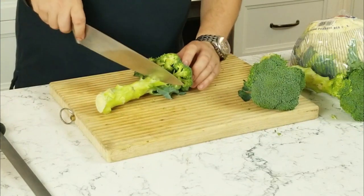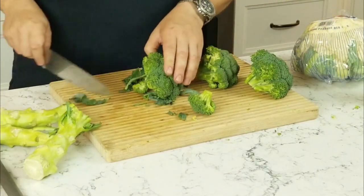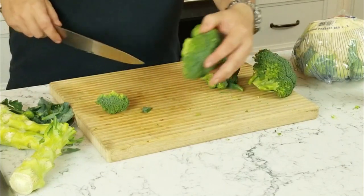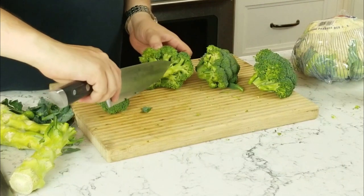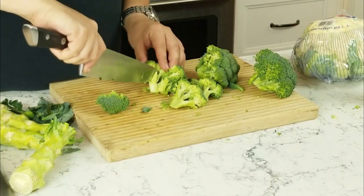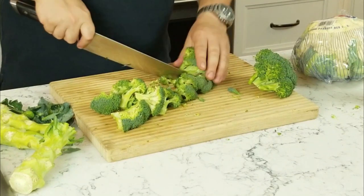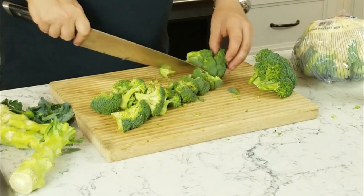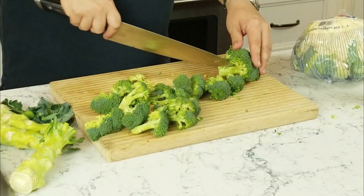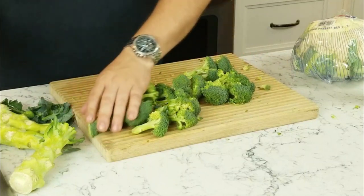For a veggie tray, we don't need the stem, so we're just going to discard that. We don't need any of the leaves. We're going for bits like that, so we're just going to bring our knife in here and rotate it around. Some of these can get cut in half again. And now we have our broccoli ready.